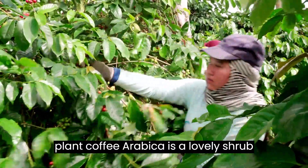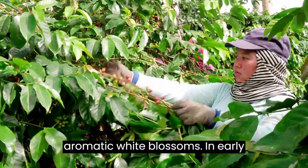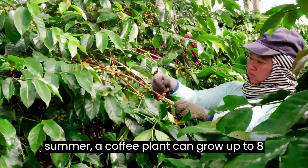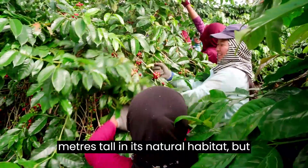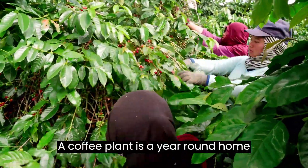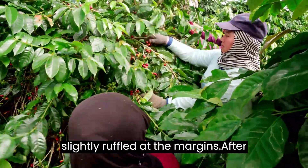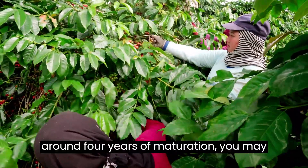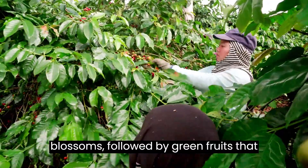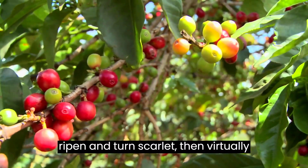The coffee plant, Coffea Arabica, is a lovely shrub with glossy green leaves and clusters of aromatic white blossoms in early summer. A coffee plant can grow up to 8 meters tall in its natural habitat, but it can also be grown as a home plant. It is a year-round home plant with evergreen leaves that are slightly ruffled at the margins. After around 4 years of maturation, you may notice incredibly fragrant white blossoms, followed by green fruits that ripen and turn scarlet, then virtually black.